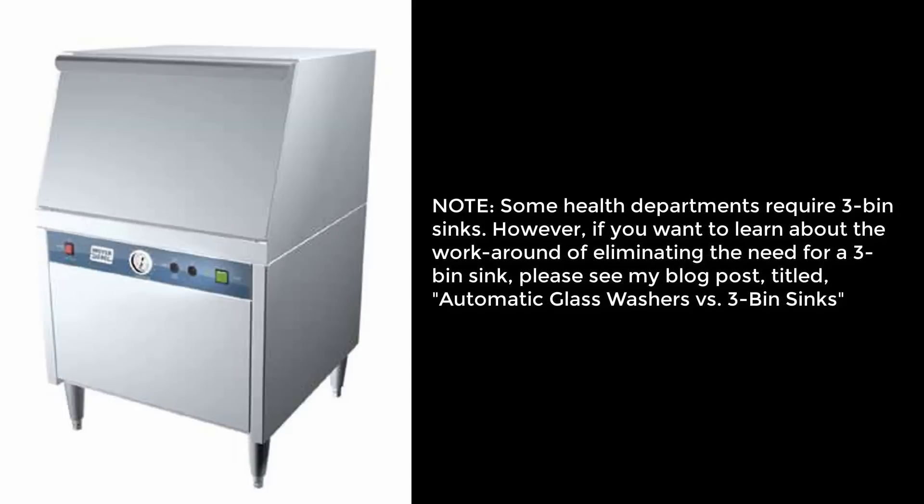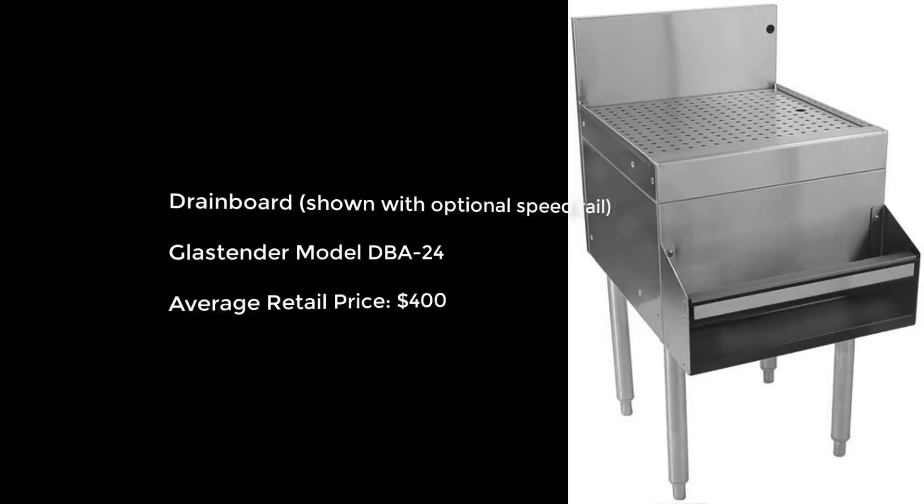Note that while some health departments require 3-bin sinks, there is an effective workaround where you can use a more highly desired and efficient glass washer and still be in compliance, as described in an earlier post referenced below. Drain boards, which are used as a staging area for freshly washed glasses, as shown here with this Glasstender model DBA24, at an average price of $400. Please note this does not include the optional speed rail shown here.